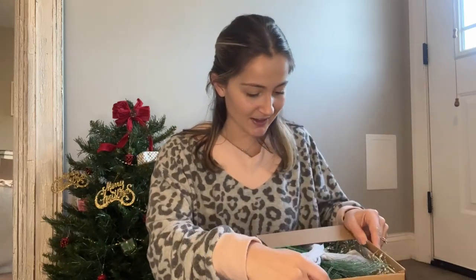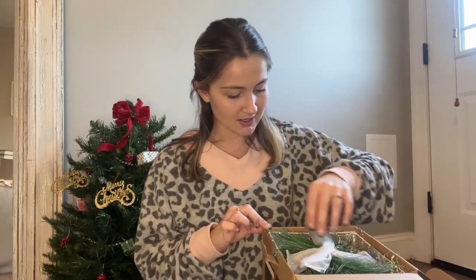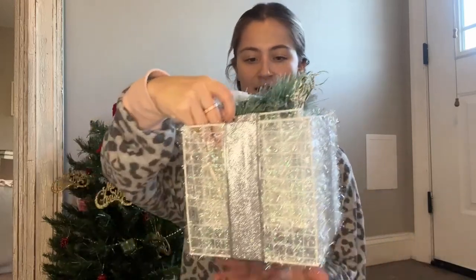I'm so excited, so I figured I would unbox them for you. Oh my goodness, lots of glitter. So it comes with three different sized presents. Here is what the biggest one looks like. This is going to be the perfect size for underneath the kind of smaller tree I have on my porch.